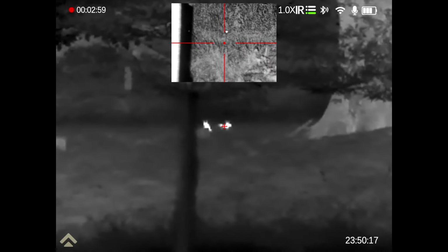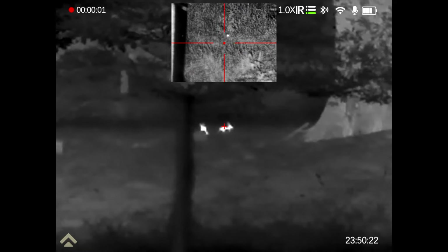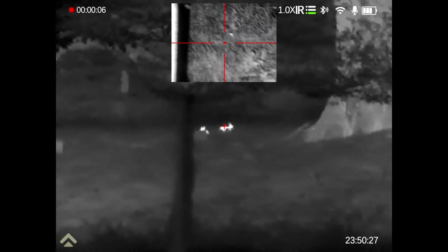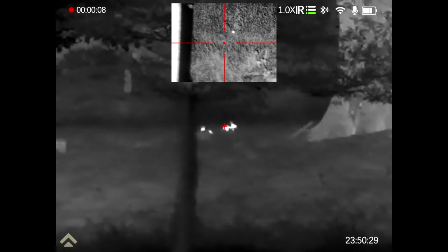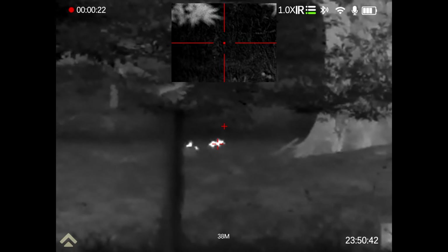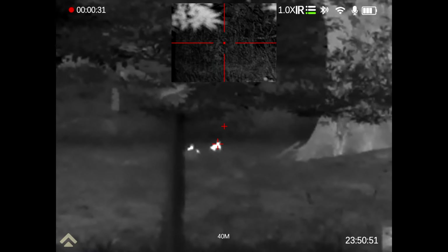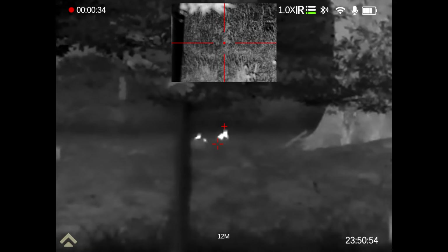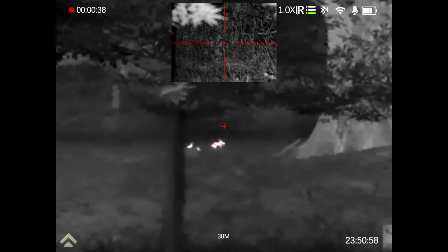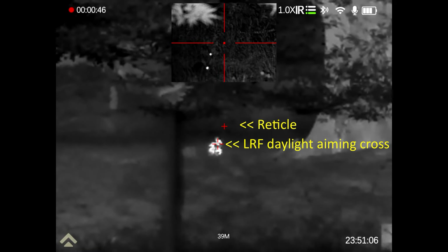With the night vision in the pip, IR on level one, you can see the eyeshine. Pressing the other button on the side — the main window at 38 metres — you can see the position of the rabbit itself. Just compare it from the eyeshine. The LRF's daylight aiming cross is just about in the right place.